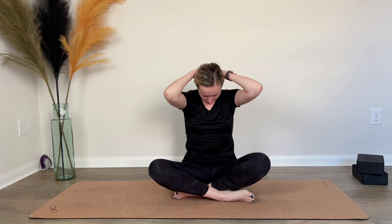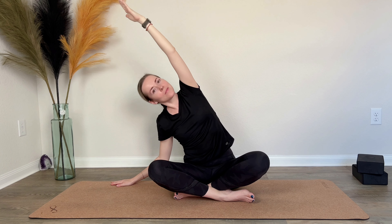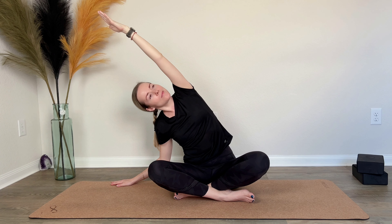On the next inhale, come up to center. Inhaling, interlace your fingers and reach up to the sky — imagine a full-body stretch after sleeping. On the exhale, root your right arm and reach up and over with your left arm. Try to lift your heart towards the sky.